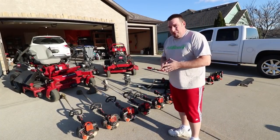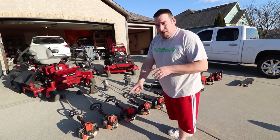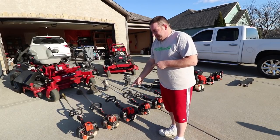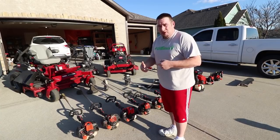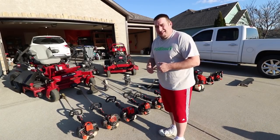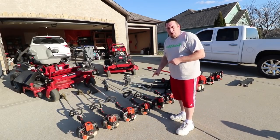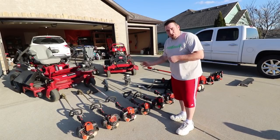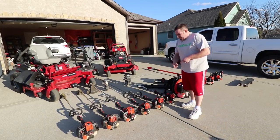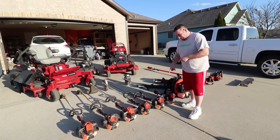Alright guys, I'm going to start with all the handheld equipment real quick. Starting at the first here we've got our Echo 2620T trimmer, next beside it we have our Echo 280T trimmer, then we have our Echo 3020T trimmer, then we have our Echo PE 266S straight edger.